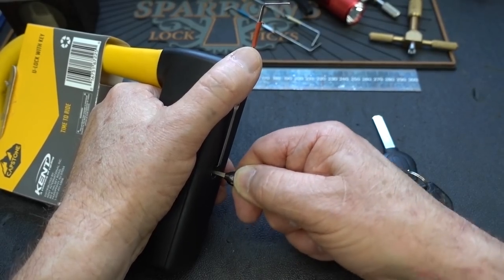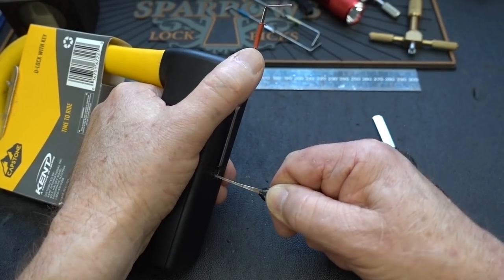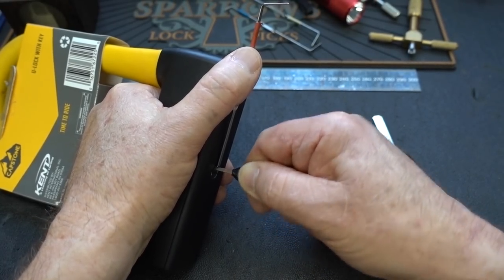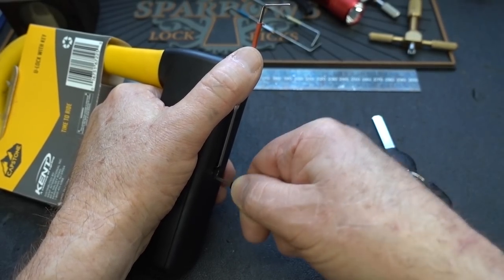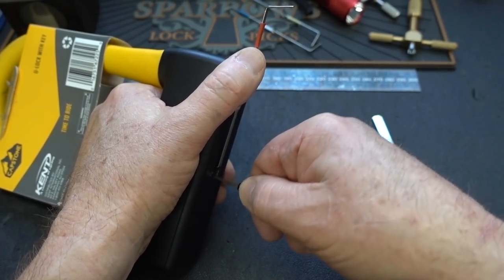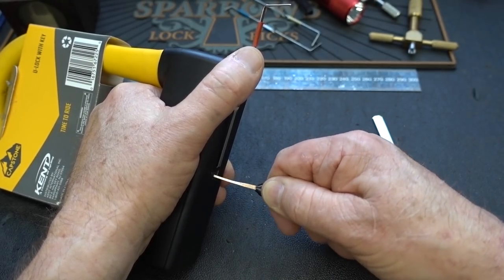Don't forget the ones in the very back either — randomly. Try the bottom again. I felt it turn again. Very slight turn. Let me try the top again.